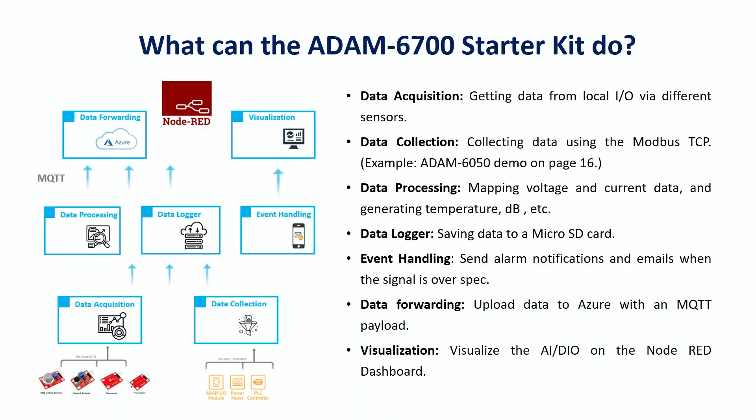The competitive edge of ADAM6717 is its ability to use Node-RED, which is a programming tool for integrating hardware devices, APIs, and online services in new and interesting ways. Users can use ADAM modules to easily perform functions such as data acquisition for AIO and DIO,